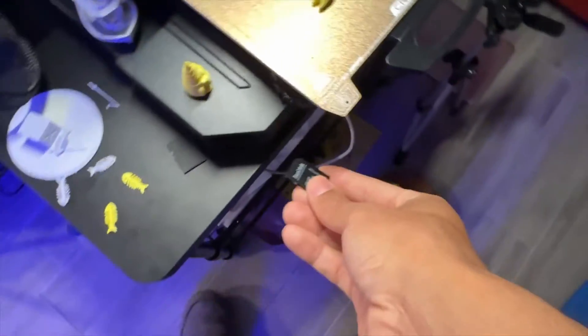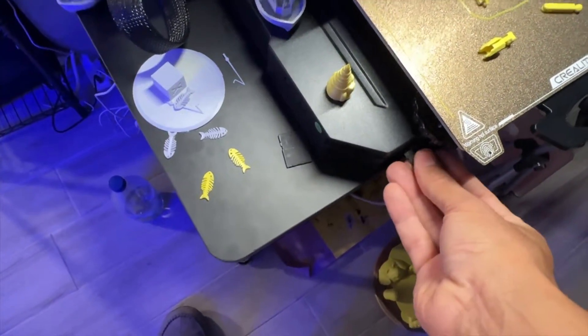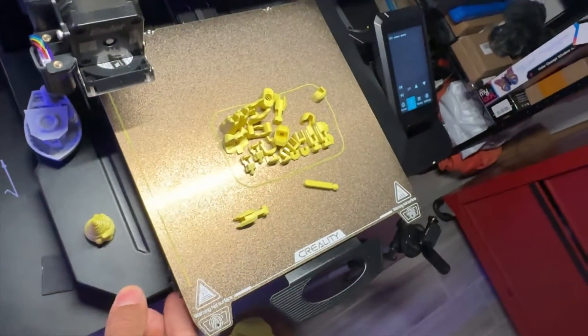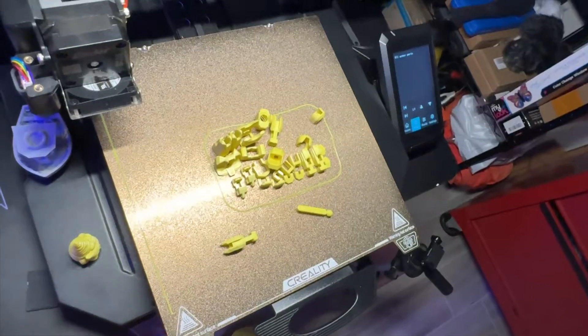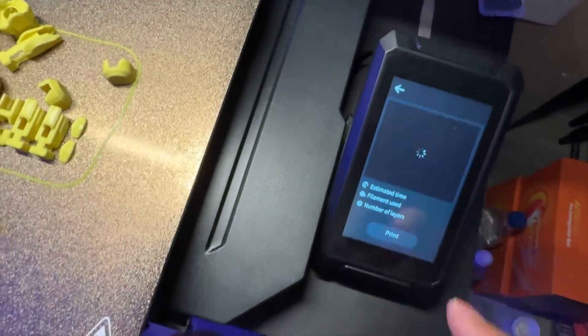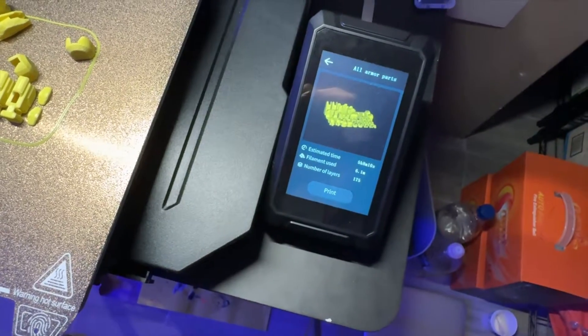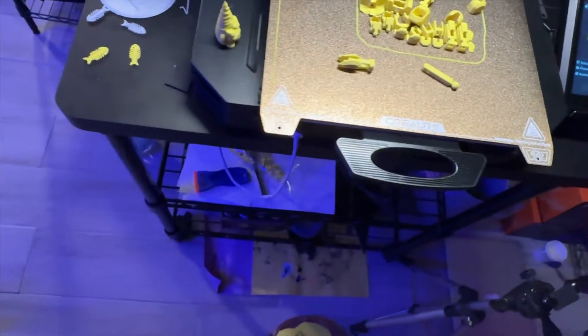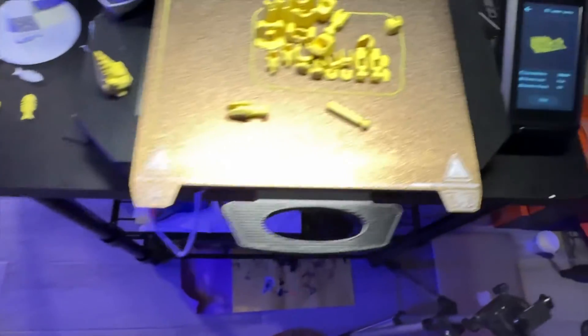Then we go back to the printer and put it in upside down. And there it is — you can see all our parts! Let's see if it loads — yep, and there it is. That pretty much sums up how you get your G-code files visible on your Ender 3 S1 Pro, and hopefully any other printer.